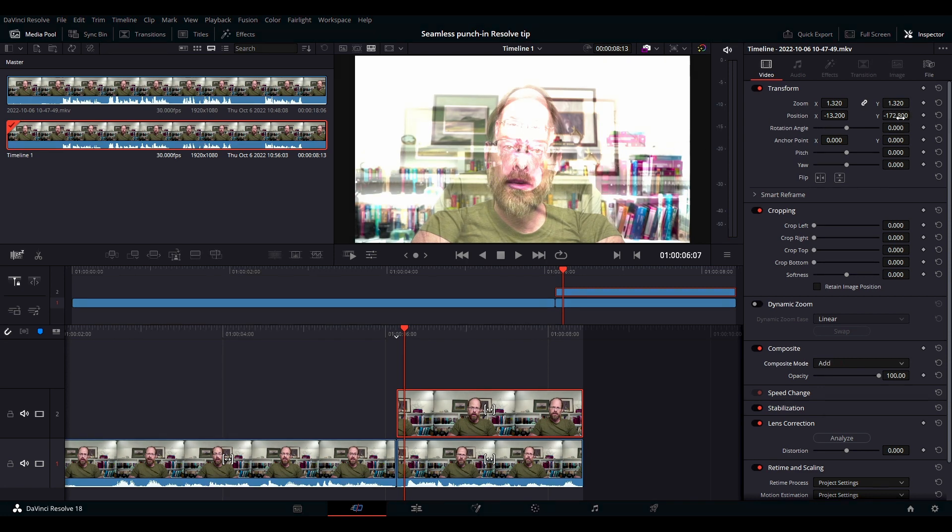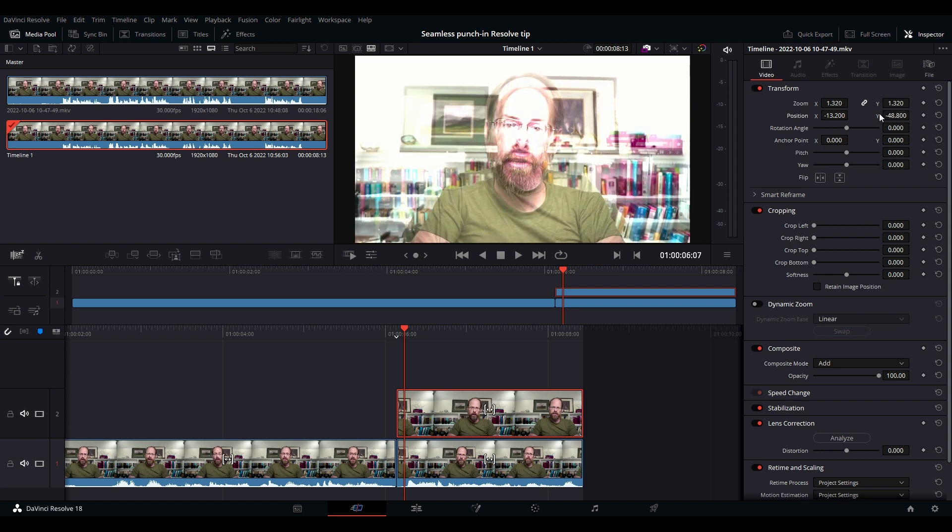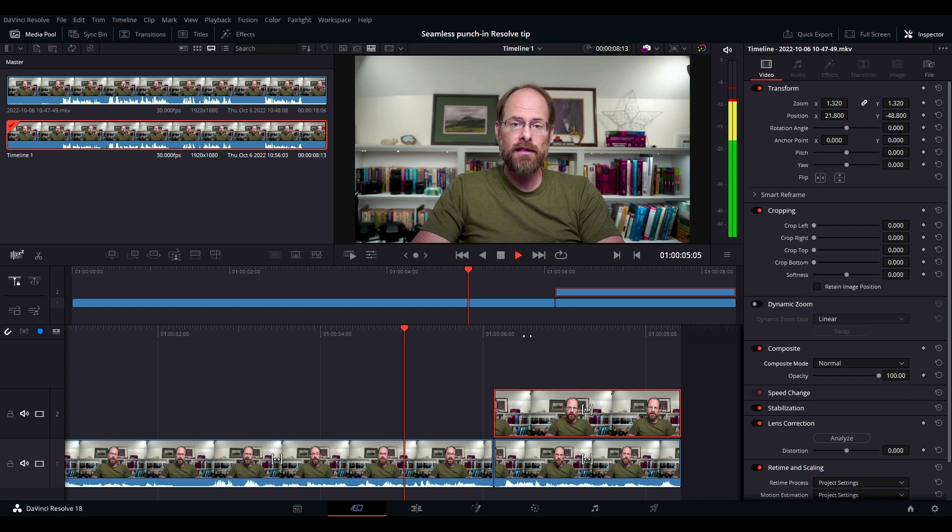Come up to position and move the Y level of the zoomed track up so that the eye level matches. I like to pick one eye and match it up precisely. Then change it back to normal and go back in to watch the transition.